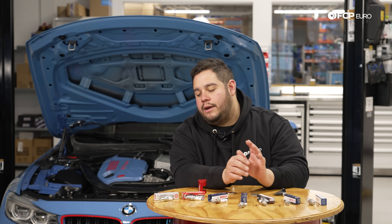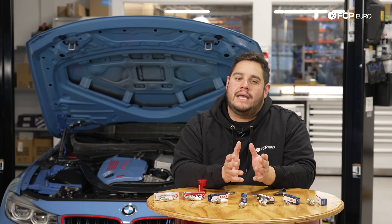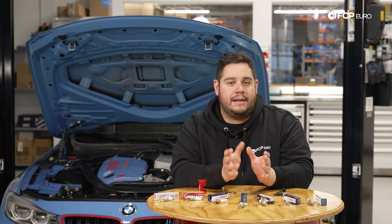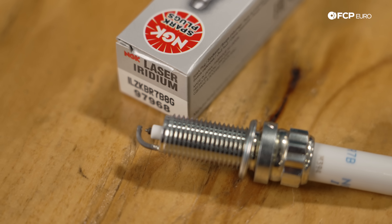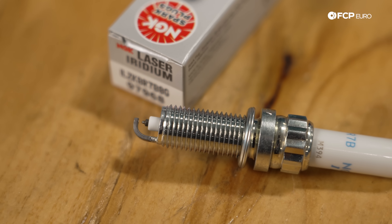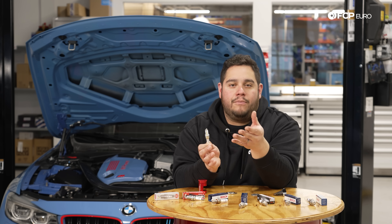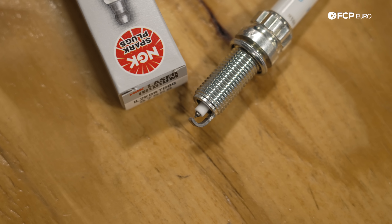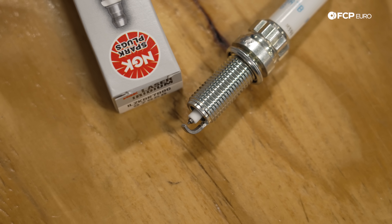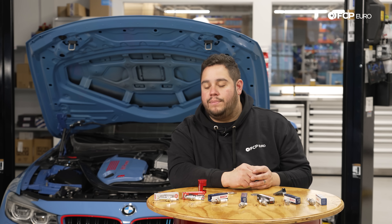Speaking of high performance, there is also the term you may have heard — one step colder plugs. That's going to be specific to the vehicle depending on what kind of performance mods are on it. Something like this NGK plug right here — these are designed to run at a colder temperature than a standard plug. This is important when you have a high performance application where you're generating a lot more heat and you need something to help cool down the combustion chamber. If you're wondering what kind you need for your performance vehicle, the best thing to do is speak with either who built your engine or who's tuning your vehicle — they can tell you what grade of step colder plugs to run.